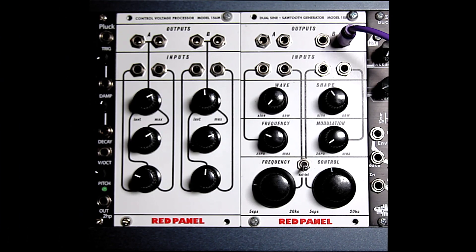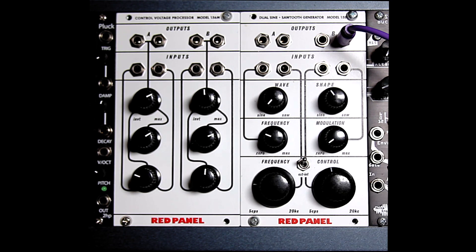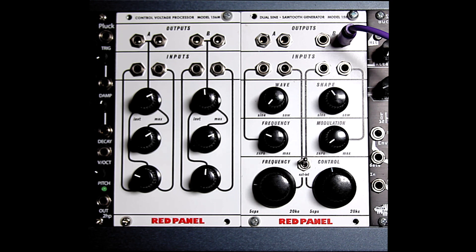As mentioned earlier, we can switch the frequency control from the built-in knobs to external CV sources. We can use any CV source we want to control the frequency, but if you want to use a keyboard, sequencer, or other pitch control, you'll probably want to use the companion 156M.